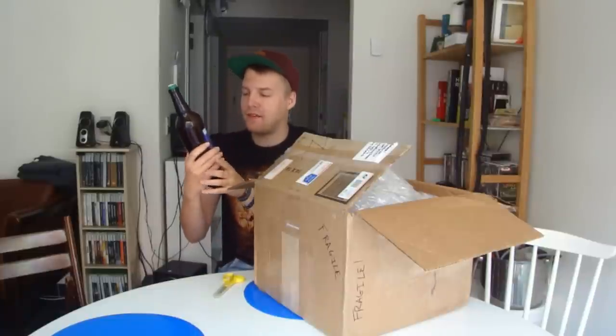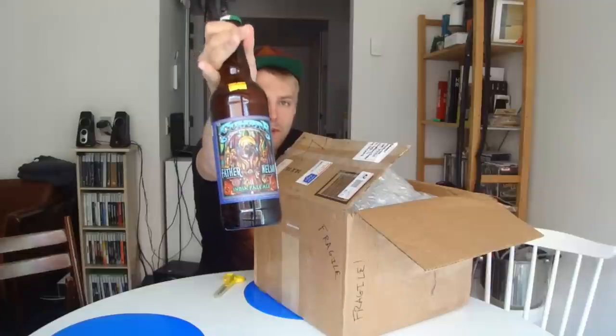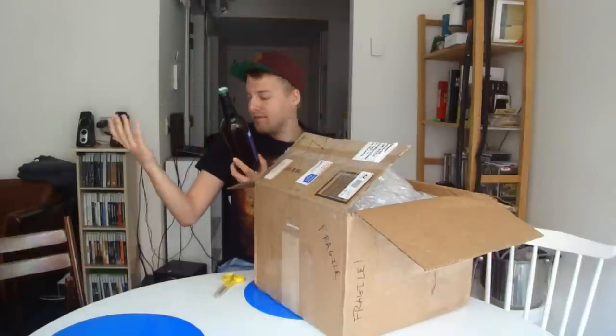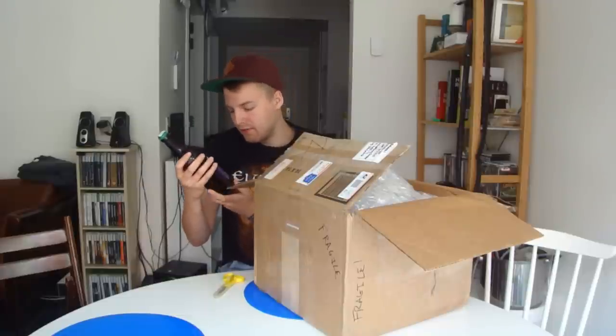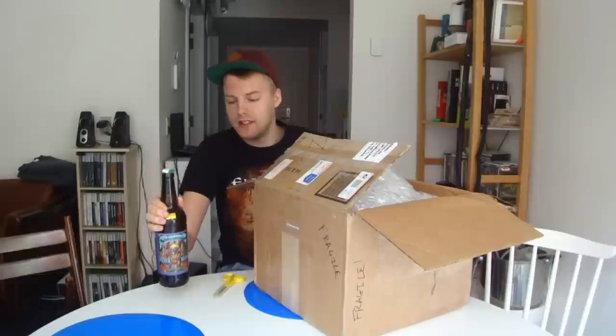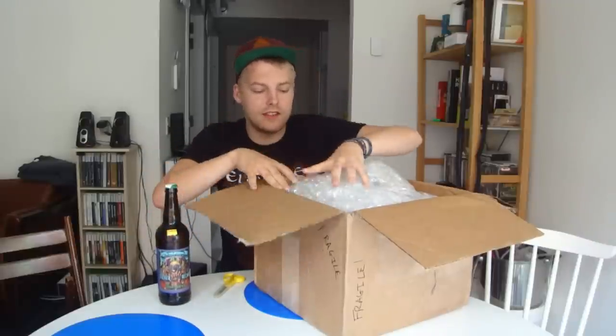This is a double IPA from Lacumbre — this is the Father Nelson Double IPA, a hop milk Nelson some-in style. This should be really good. I love the label on there; the artwork that Lacumbre does is really good.